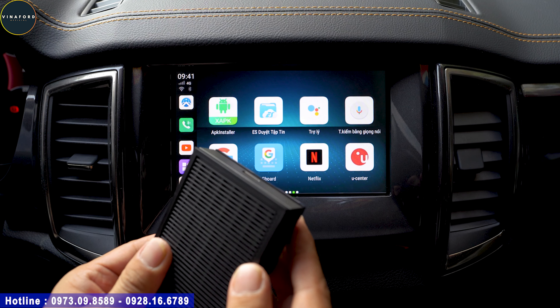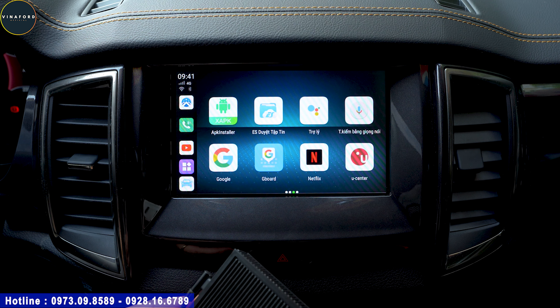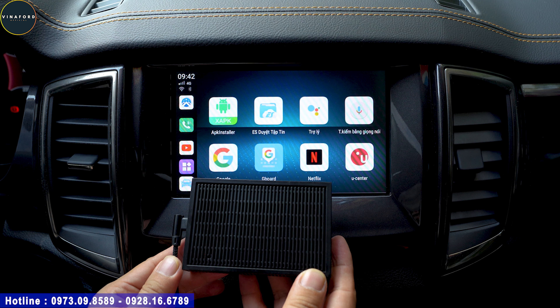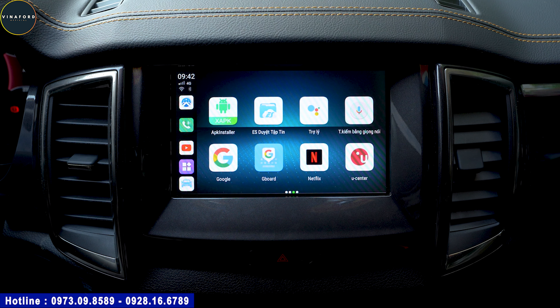Qua vài phút chạy thử, em sờ vào bộ box - xe không có điều hòa - nhưng nó chỉ hơi ấm thôi, tản nhiệt rất tốt. Quý vị anh chị có thể thấy khi cắm vào có đèn đỏ sáng là đèn báo nguồn, đèn chớp xanh là đèn báo tín hiệu GPS và 4G - rất ngon lành. Nhìn chung rất ok, cất vào đây gọn gàng và coi như quên nó đi. Vừa rồi em Sơn vừa giới thiệu loại Android Auto Box mới nhất: thiết kế mới, Android 10, RAM 4GB, bộ nhớ 64GB, chip 8 nhân. Nếu quý vị có nhu cầu mua hoặc cần tư vấn thêm thì hãy gọi điện cho em Sơn theo số điện thoại trên màn hình video nhé. Cảm ơn quý vị anh chị đã xem video.